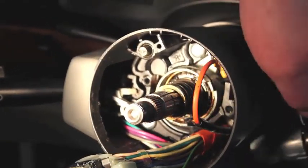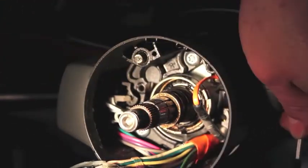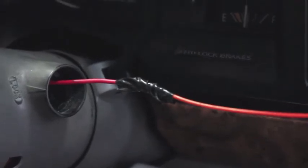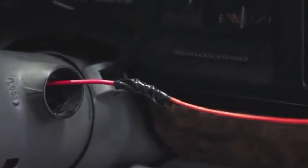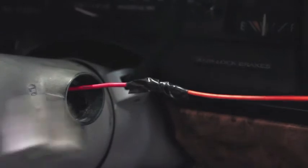As we continue to draw it out, we're going to work our way through the hole until all the wiring is out. Now that we've drawn this all the way through, we can see our red wire come all the way out again. The next step is to tape our new lock cylinder to this wire so we'll be able to pull it through and feed that wiring all the way down the steering column. At this point we can simply cut the red wire and discard our old lock cylinder. We're going to take our new lock cylinder and wiring and tape it to the guide wire and draw it back through.